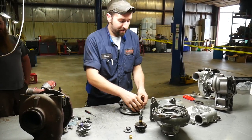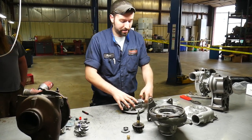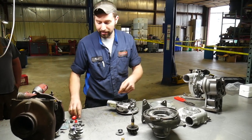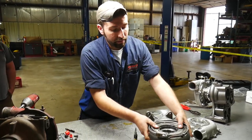At that point the center section will be ready to go in for machining. There are a couple of different areas that we do some machine work on to allow for the rotating assembly that we run. We'll set that aside and it'll go over to the machine.